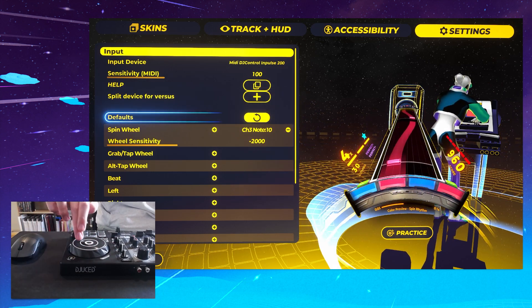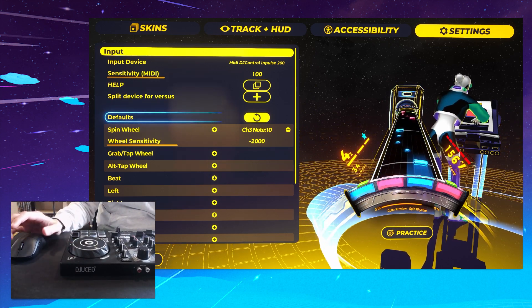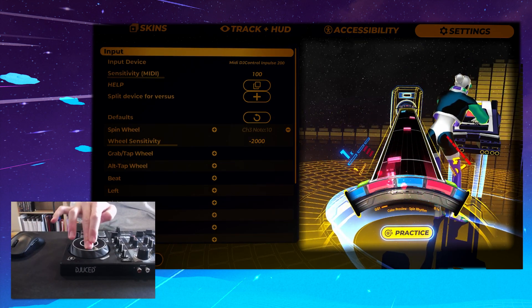Otherwise, when you do a big spin and you release, the game won't know that the wheel's still spinning and it will stop immediately — it'll look kind of janky, it'll just stop suddenly.